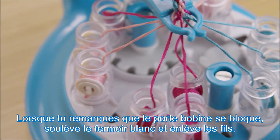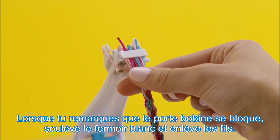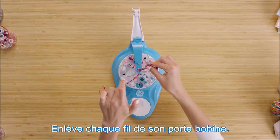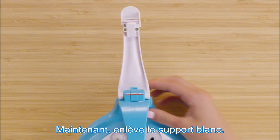When you notice a spool holder jam happen, lift the white arm tab up. Slide the strings out of the white string clip. Remove each string from its spool holder. Now remove the arm.